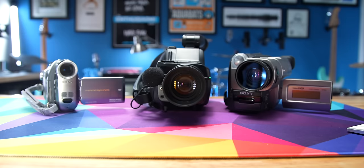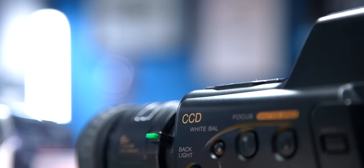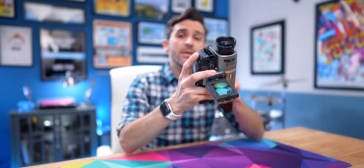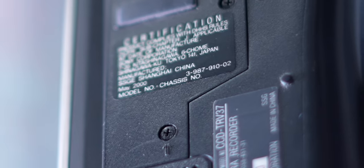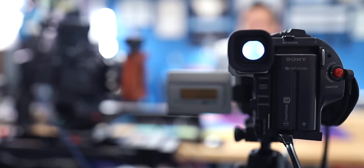Have you ever wondered if there's a way for all your old cams to come in handy in your modern day live streams, calls, and videos? Well, this is my old 8mm Sony Handycam, originally manufactured in May of 2000. And today I'll show you how to easily use this analog camera with an HDMI capture card to capture some authentically rad vintage vibes.